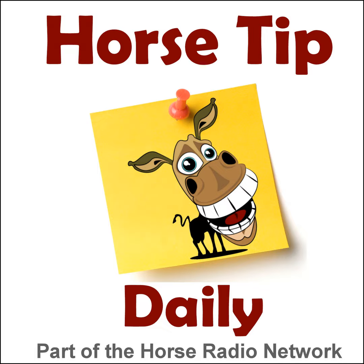This is the Horse Radio Network. This is episode 531 of Horse Tip Daily — a different horse tip, a different equine topic, a different equestrian expert every day. Horse Tip Daily brings the world of equine knowledge to you one day at a time. Today's tip is brought to you by FeedXL.com, the simple-to-use, scientific, unbiased, do-it-yourself nutrition planner for your horse.